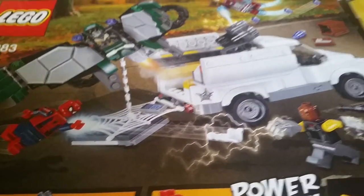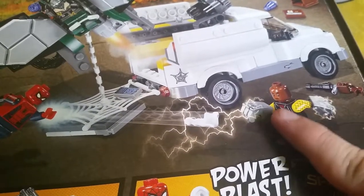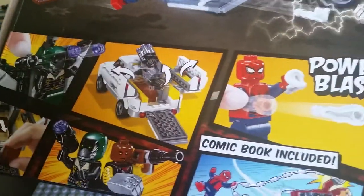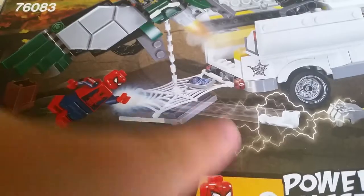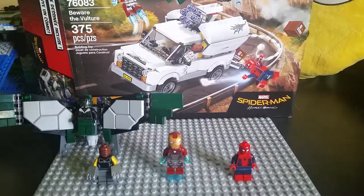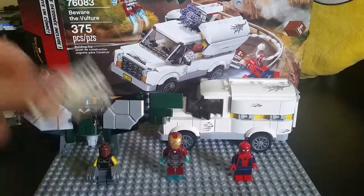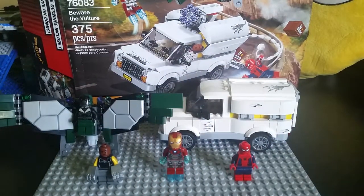Here's the back of the box — it shows Shocker wearing both gauntlets even though he only uses the right one in the film. You can see the gun, Spider-Man shooting webs, and all the features I showed you: the crates, the door opening, the power blast. Also, you can actually reconfigure the back of the truck to put the wingsuit on stud pegs and make it look like the truck is dragging it — I've seen how that looks and it's pretty cool.